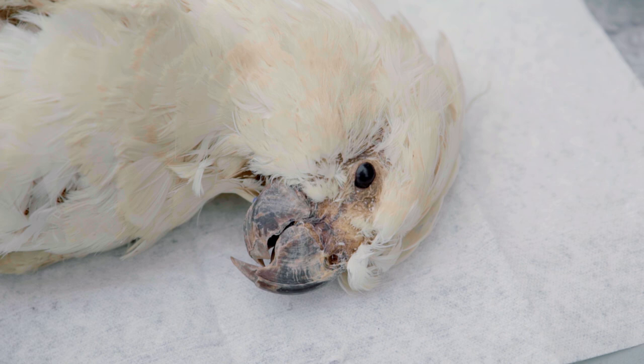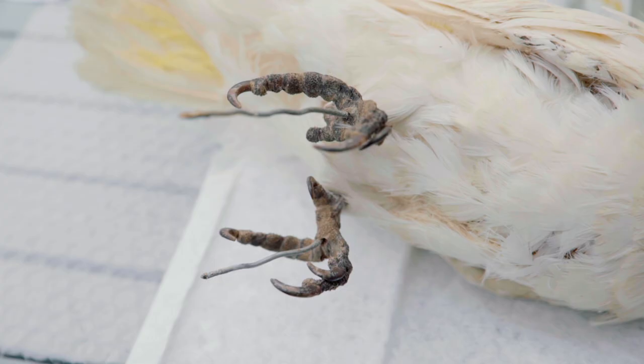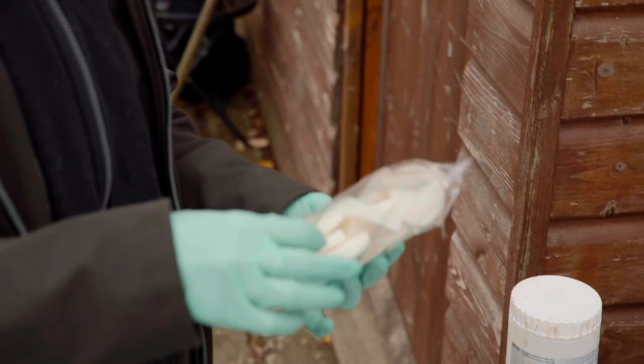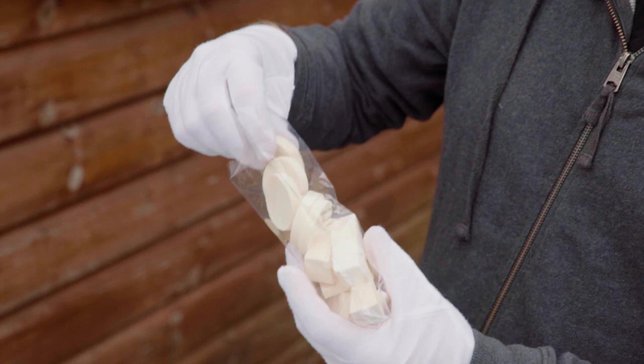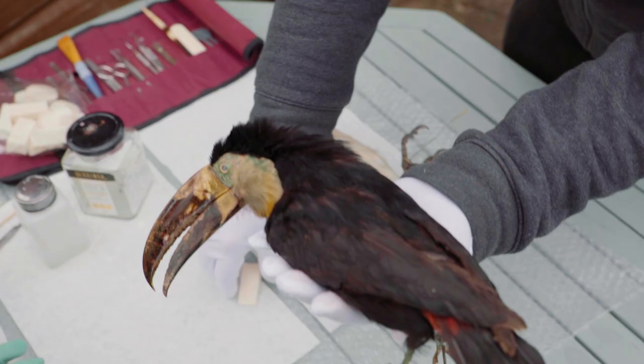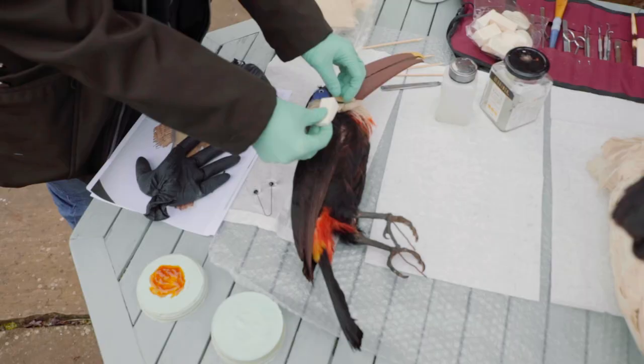Fur and feathers are very good at attracting dust and grime, so cleaning is always the next stage. We'll do dry cleaning, which involves vacuums and makeup sponges made of latex. Then if the specimen is really grubby, we'll clean it with solvents afterwards. You're going to be working on this beautiful yellow-throated toucan. What you want to do is gently brush in the direction of the feather growth.